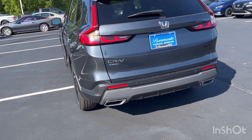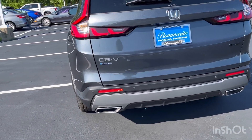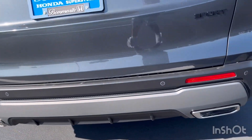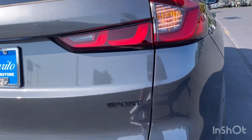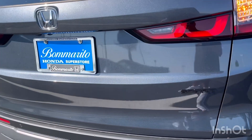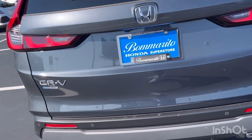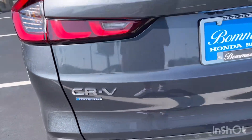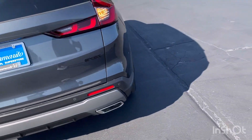Coming around back, you have dual exhaust pipes — those are on every CRV hybrid. You also have parking sensors on the rear: right there, there, there, and there. There's a Sport emblem, but there is no 'L' on it, so you might not know if it's a Sport or Sport L unless you go inside or check for the parking sensors.